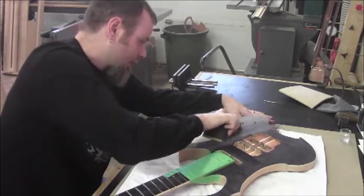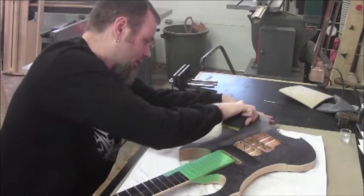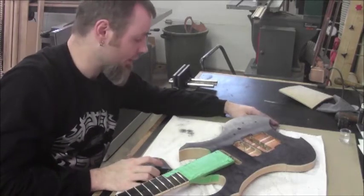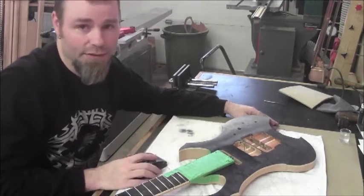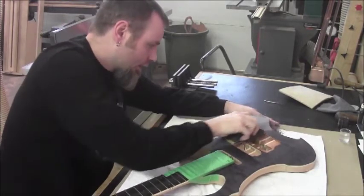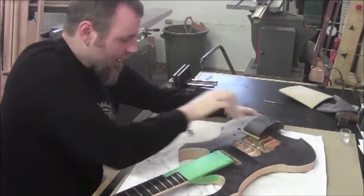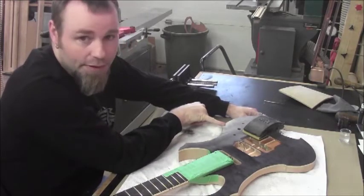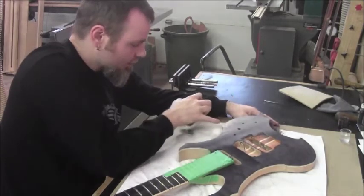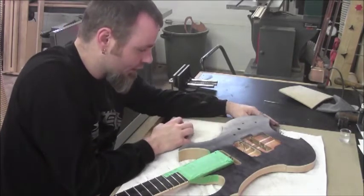We'll try to get one area to where we generally want it and then give you an idea of what we're looking for in terms of saturation for the dark. This is a good thing about doing it with a sanding block — I know I've already come down to where I want to be around here, so I can stay away from that area and just work the other areas to match up with the depth of the dark wood we have here.